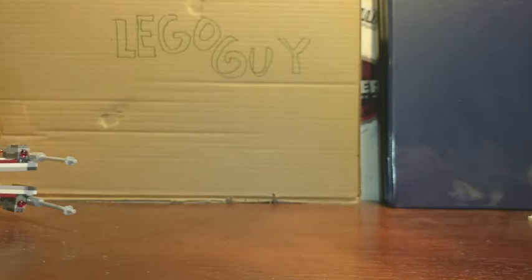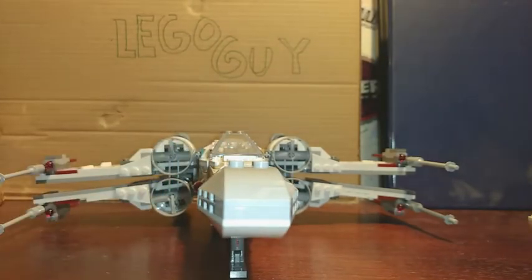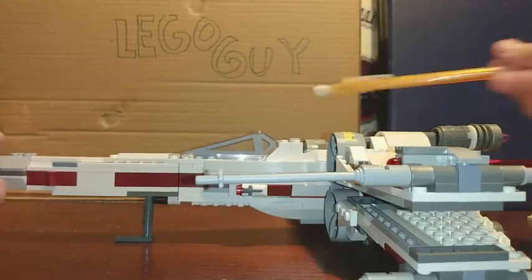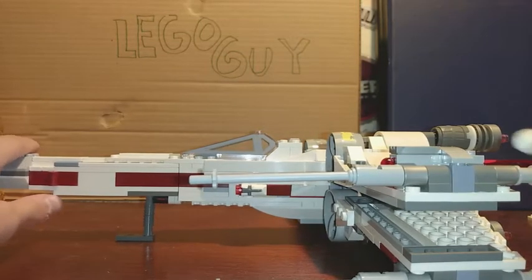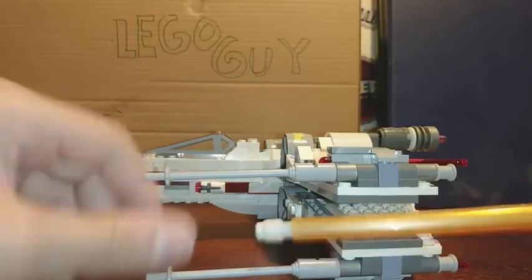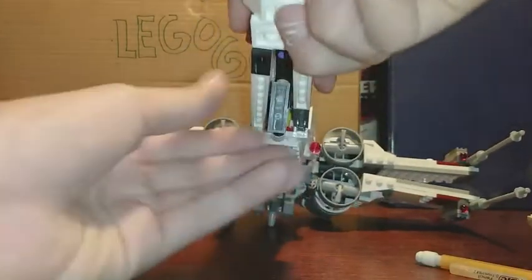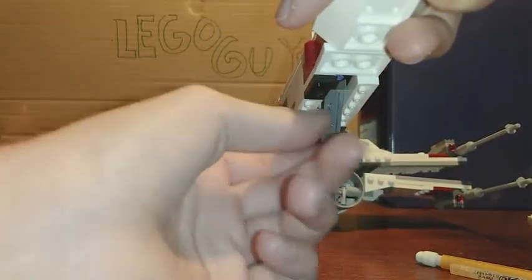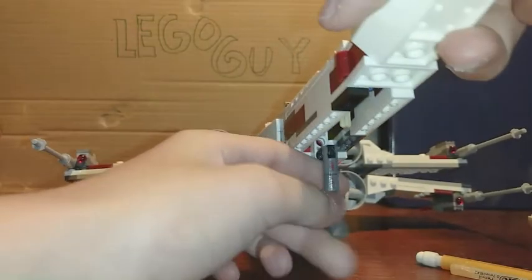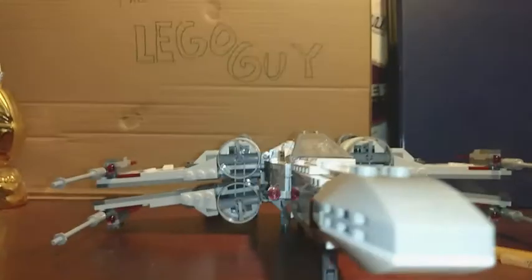Now let's look at the set itself. Both sides are basically the same since it's a ship and they need to be even. On each side there are cannons and laser guns. On the bottom there's landing gear — you can fold it up so the ship appears to be flying, or fold it down so it can land.